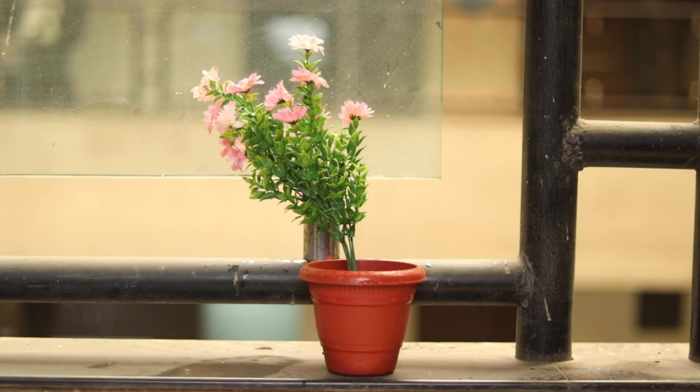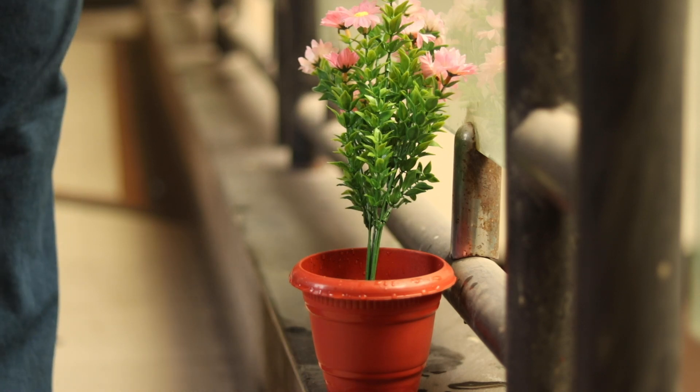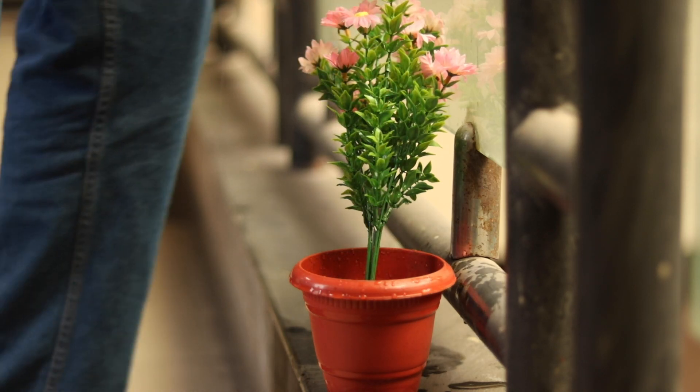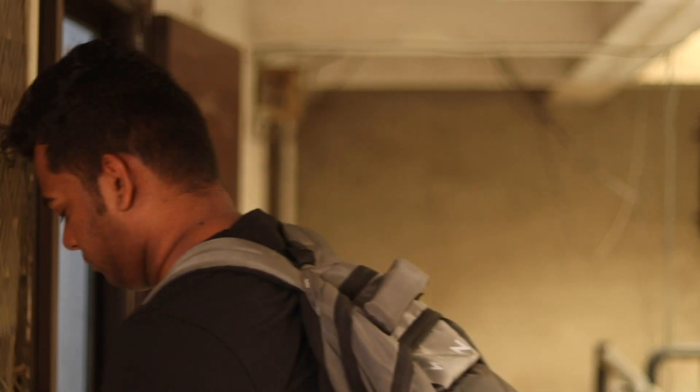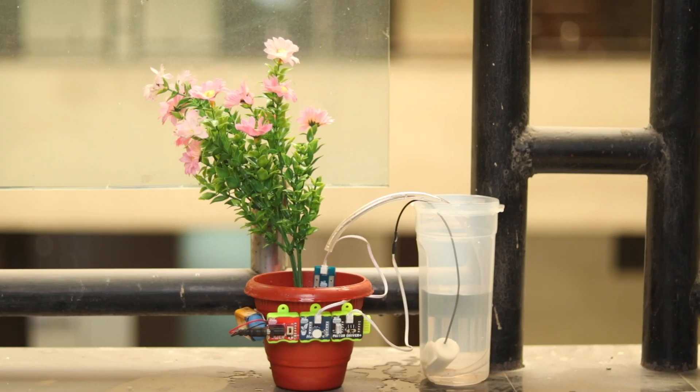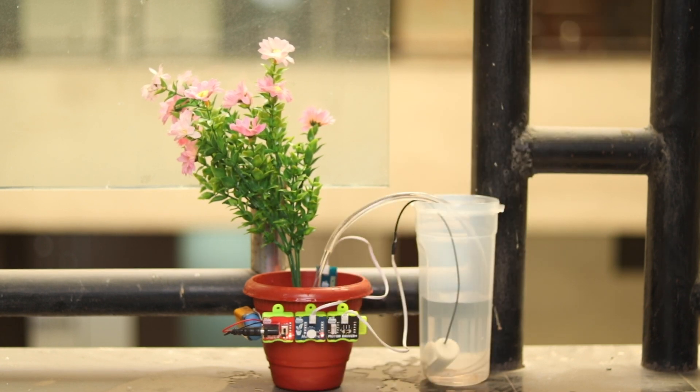Plants need to be taken care of every day and we should be very careful about watering them. But imagine if you are going out for a long holiday or you just forget about watering the plants — what will happen to the plants? We are going to make a project that will help to water our plants automatically.